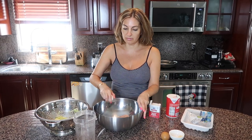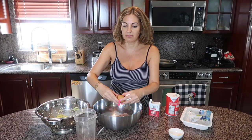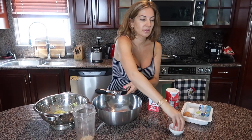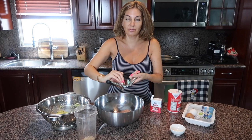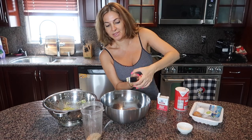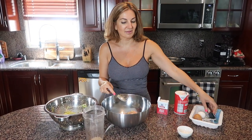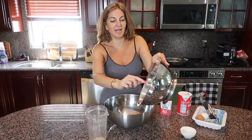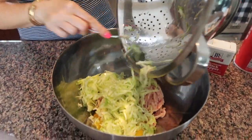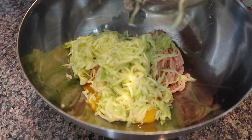We break two eggs inside, then we crush some garlic, and we add our zucchini. Believe me, guys, this chicken patty is going to be so juicy because zucchini has so much moisture.